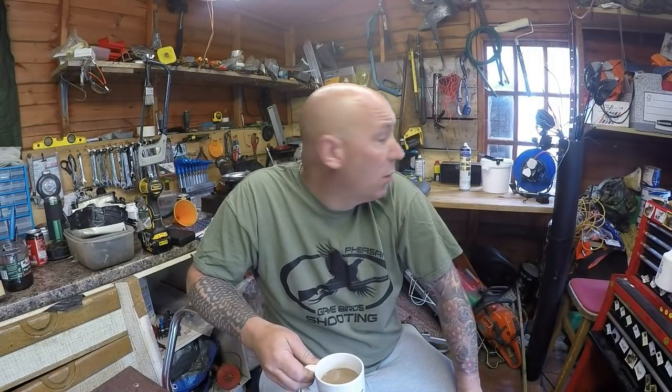Hello everyone and welcome to another episode of Mixed Mowers. I haven't long got out of bed actually - I worked last night and it's early doors now, only 10 o'clock in the morning.